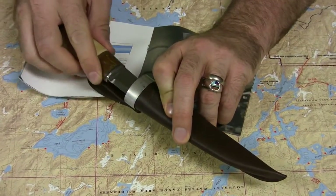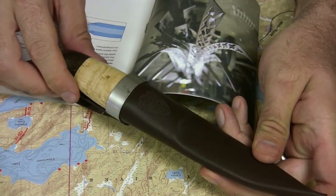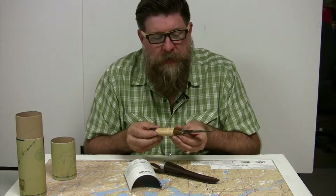Hella put this edition out to celebrate their 75th anniversary, and it's one of our best sellers. As with all of Hella's knives, it comes super sharp right out of the tube.